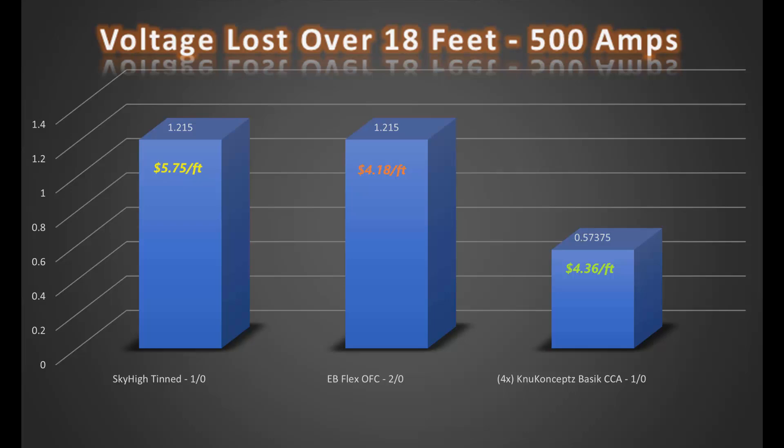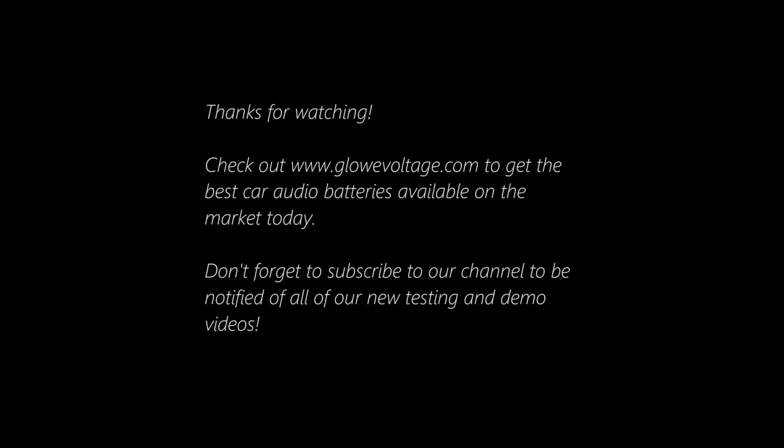And that's about all for this video. If you have any questions, comments, or suggestions on what you'd like to see next, feel free to leave them in the comments below. And don't forget to check out our batteries at www.glowvoltage.com if you're looking for by far the best deals on any car audio batteries around. Thanks for watching.